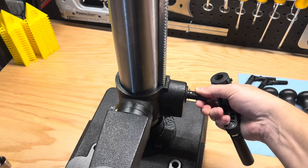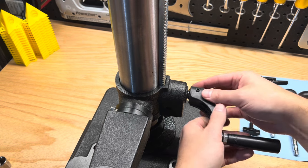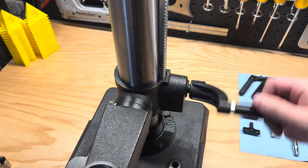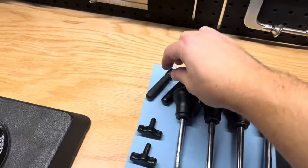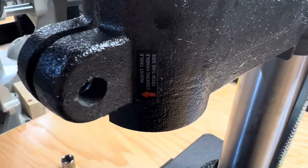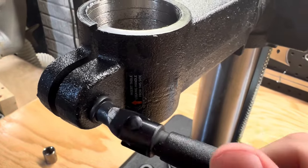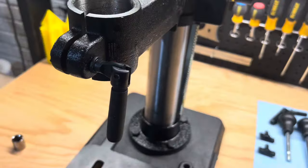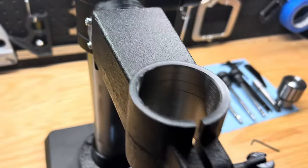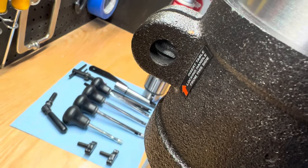Install the crank handle to raise and lower the table. Align the allen screws with the flat surface and tighten it down. There are two table lock handles — one does a good job marking which direction to insert the handles. One is on the front of the table support bracket; thread in the handle but do not fully tighten it so the table can be installed. This lock handle will be on the same side as the crank handle. The other is in the rear of the table support bracket and it gets threaded in opposite of the crank handle.